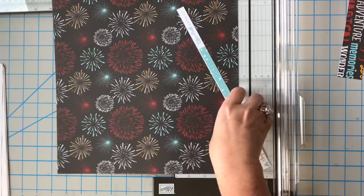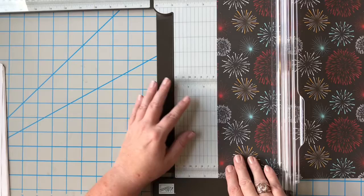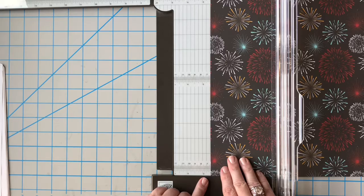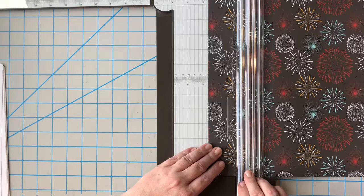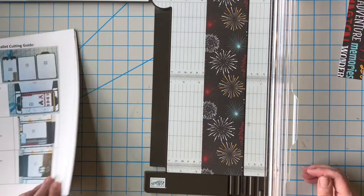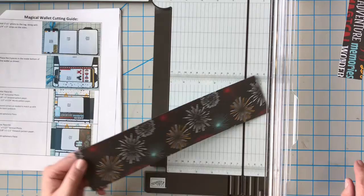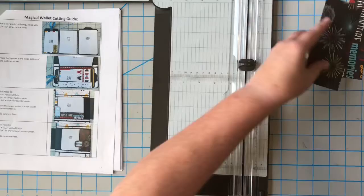This is going to be the fireworks paper, which I love — it's perfect for a magical vacation. Cut off that branding strip. For this piece we want it to be two and five-eighths wide. Two and five-eighths is a little bigger than two and a half and a little smaller than two and three-quarters. I just don't like big gaps when I'm matting, which is why I'm doing these odd measurements. You could absolutely do two and a half if you prefer. And then five and a half tall.